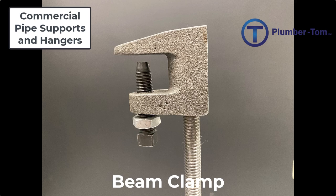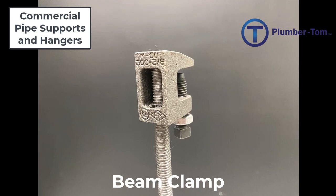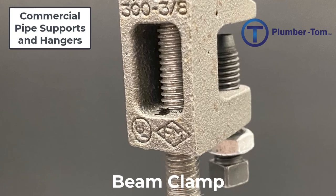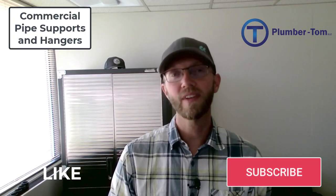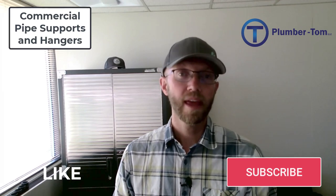There are different size beam clamps to handle different size all-threads, and they are designed to hold different amounts of weight, so you want to make sure you get the correct beam clamp to match the all-thread and that it's rated to carry the weight. Most of the time the plans will spec out what you need. That concludes this parts identification presentation focused on pipe supports and hangers in a commercial setting, and hopefully you now have a better idea of what these supports and hangers are called and how they are installed.